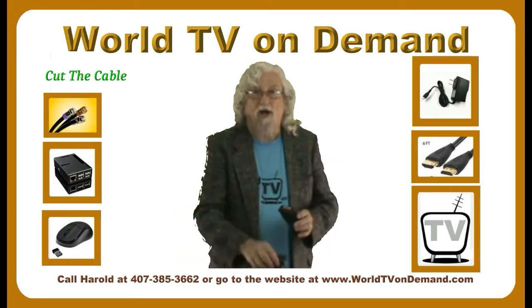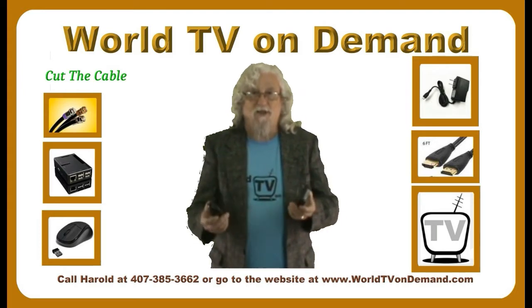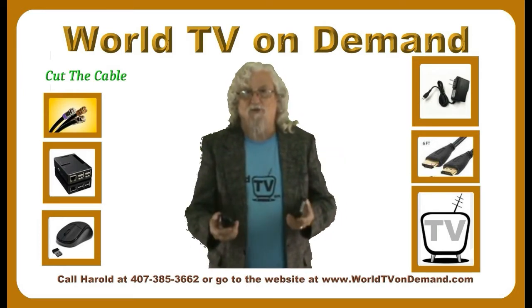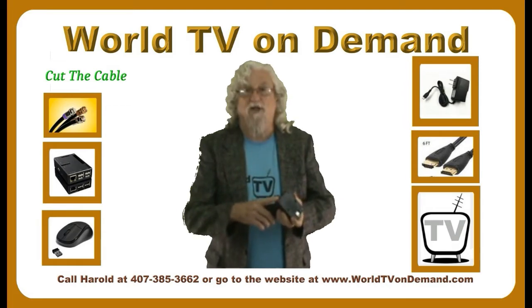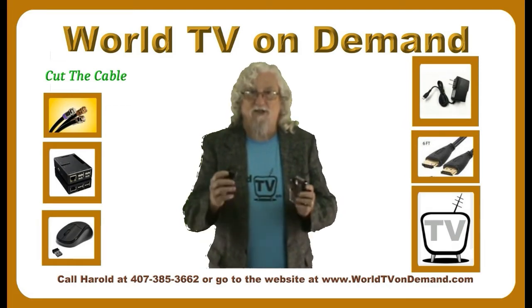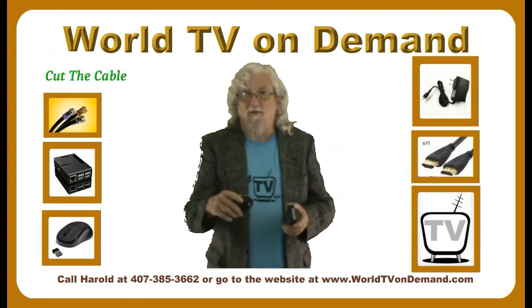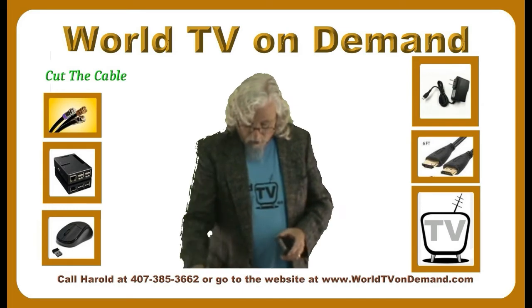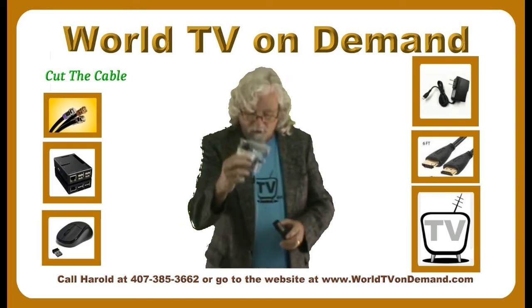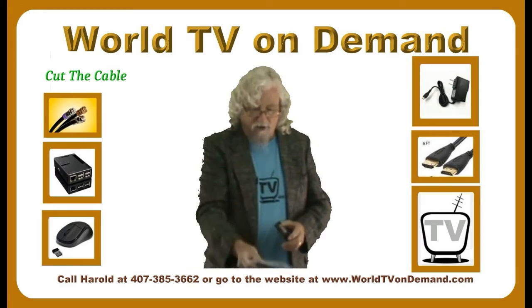This will come with a wireless mouse. All you're going to be doing is entering your Wi-Fi password if you're going to use Wi-Fi — or if not, just plug in the Ethernet cable. It's just click and play: you take the mouse, put it on whatever you want to do, click it and go. It does come with the power supply and, as I mentioned, the HDMI cable.